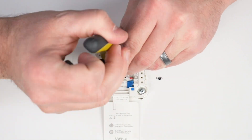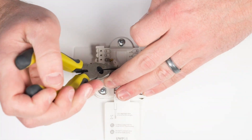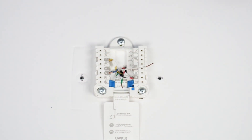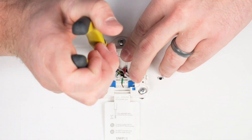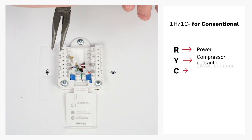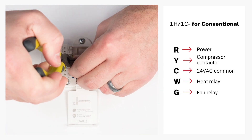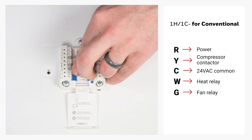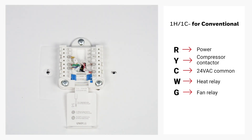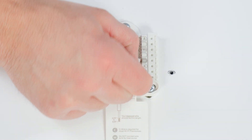Insert the wires into the corresponding terminals. In this example, we're wiring the UWP for a one-heat, one-cool conventional system. We'll set the R slider tab to the up position since this is for a one transformer system. Then we'll connect to R for power, Y for compressor contactor, C for 24 volts AC common, W for heat relay, and G for fan relay. Here are a couple examples of other common wiring configurations. Feel free to pause on the wiring configuration that applies to your system. Ensure the wires are secure and close the door.